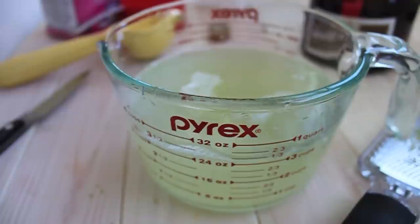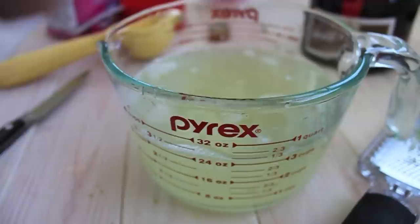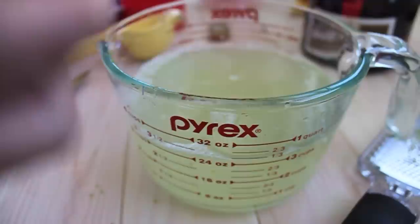Now we're going to add two tablespoons of tequila and two tablespoons of Grand Marnier. This is not a margarita mix — you would not want to just drink this. This is going to be a margarita popsicle, so it's just going to have that sort of inspiration. I would not suggest serving this on the rocks.